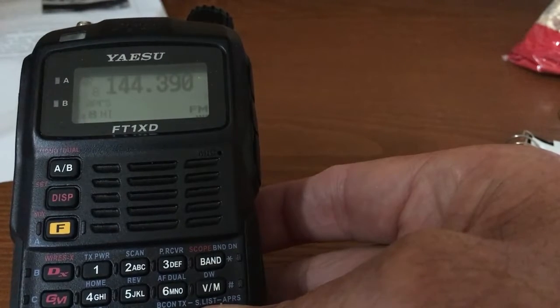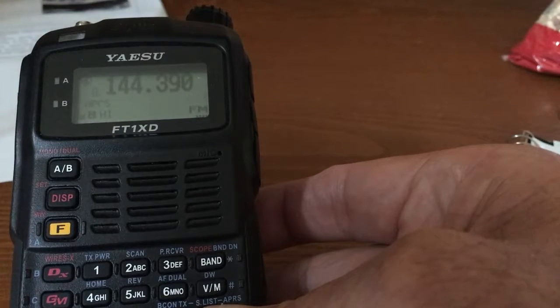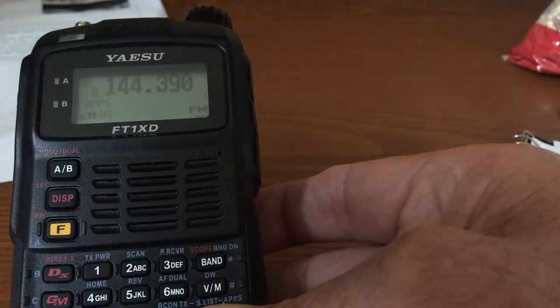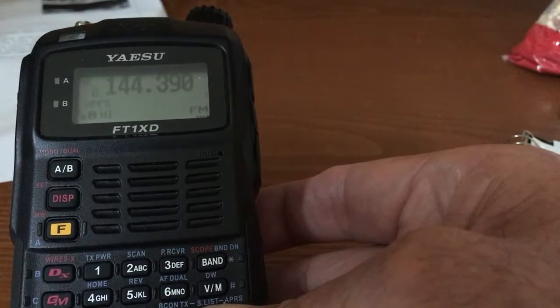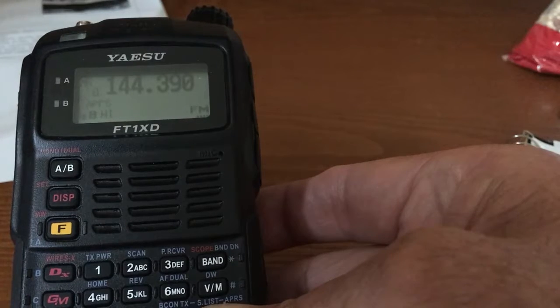The FT1XD is an excellent radio for SOTA activators, and utilizing its APRS feature, the FT1XD can send activator spots to the SOTA spotting system. This feature is documented in the APRS manual of the FT1. However, the FT1XD has a tedious keyboard entry system that takes too much time away from SOTA activations and is prone to erroneous entry.